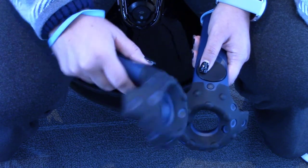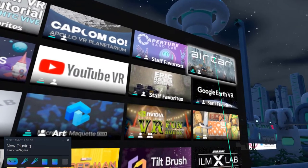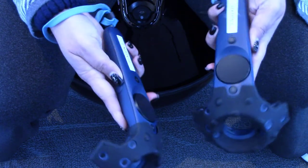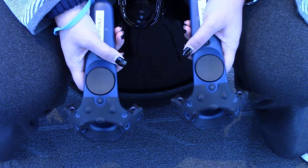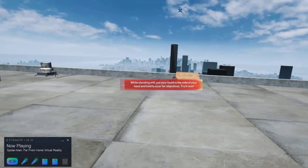In the back, by your index finger, you'll find a trigger that you can use to select menu options or pick up items in games. Finally, there's a grip button on the sides of the controllers that you'll use to run or jump in some games.